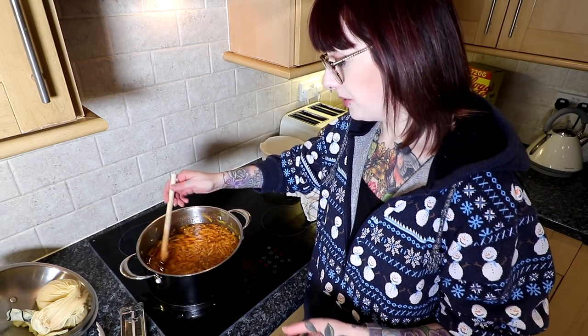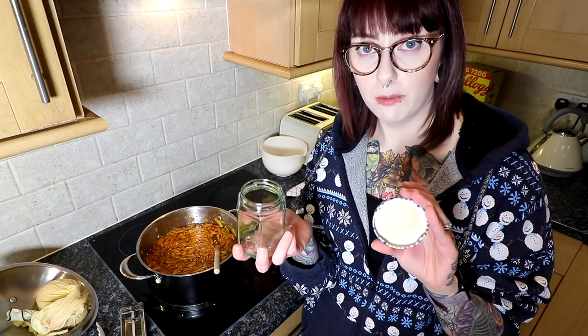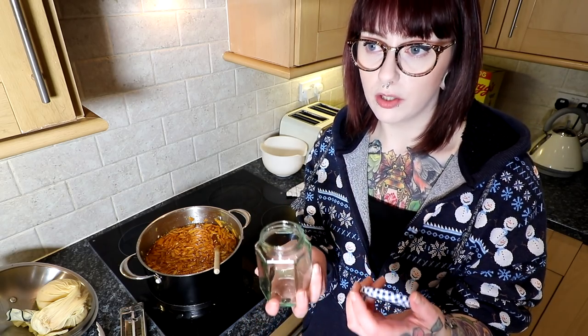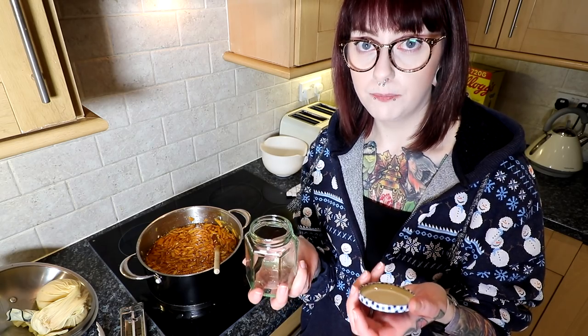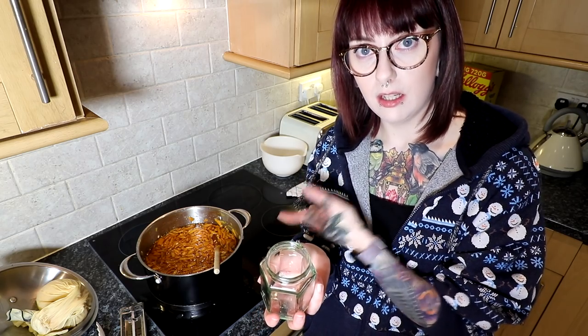A good thing to do at this point is start thinking about sterilising your jars. If you don't have a household that goes through a lot of jars, you can just buy them — I got mine for £1.49 from the Range. To sterilise jars, you clean them, dry them, and put them in the oven. For lids, you clean them, dry them, and boil them. When putting the marmalade into your jars, they have to go into jars that are warm — straight out of the oven. They take about 15 minutes in a preheated oven at 180 degrees.